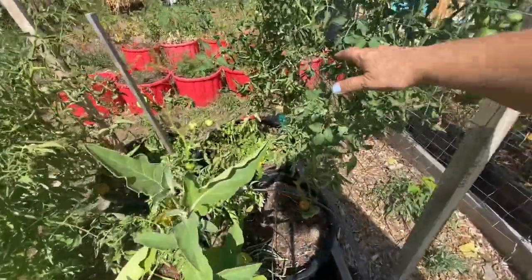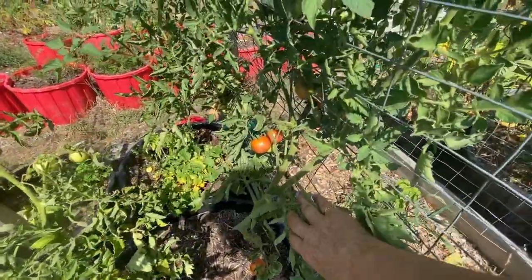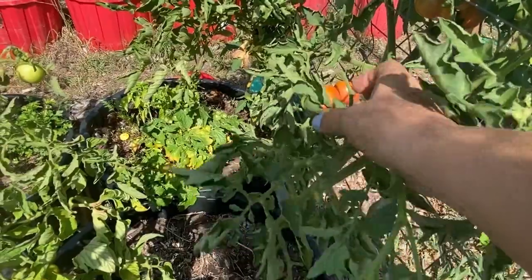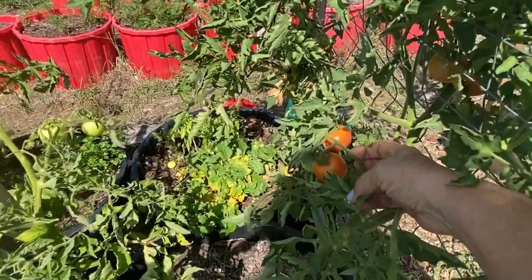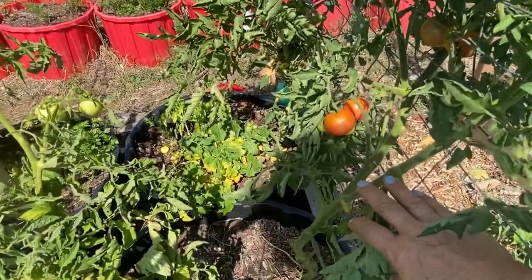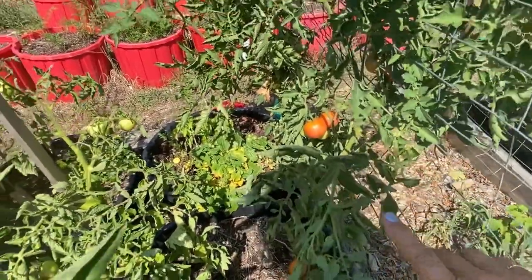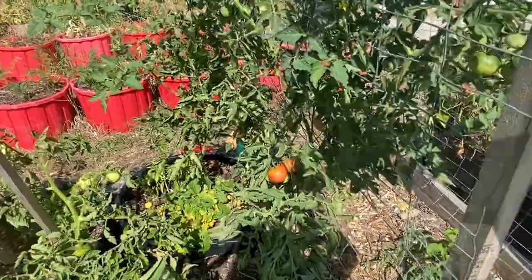This variety of tomato over here was called the ping pong cherry, so the fruit on it is about the size of ping pong balls — a little bigger than a cherry and not as big as a beef steak. These ones have been doing really well; I've been eating a lot of ripened ones off of here and they're really sweet. I really like them, so ping pong tomatoes are probably going to be on the list for next year.